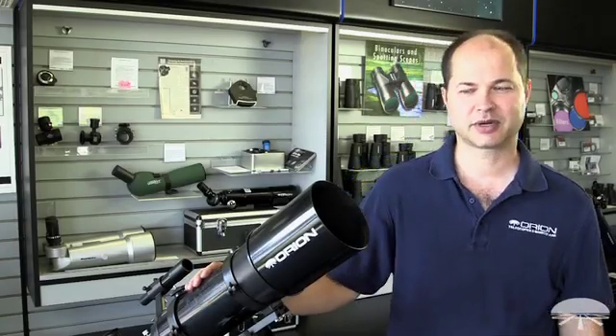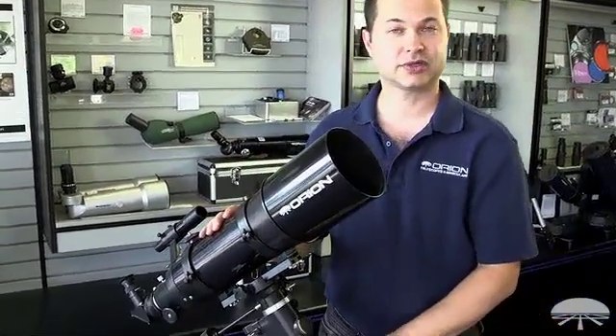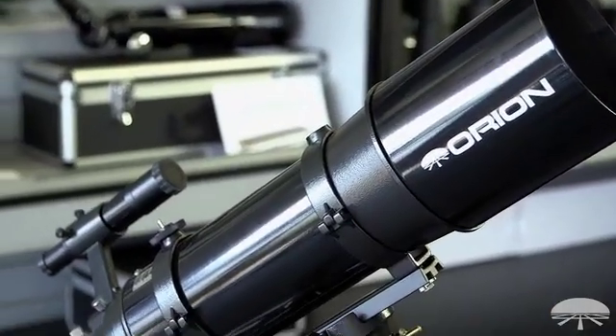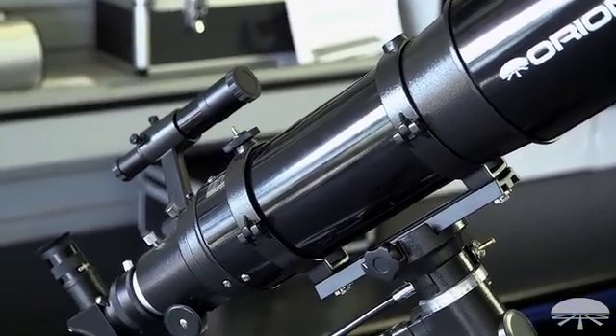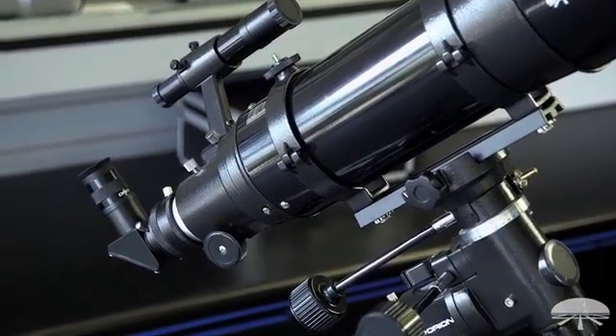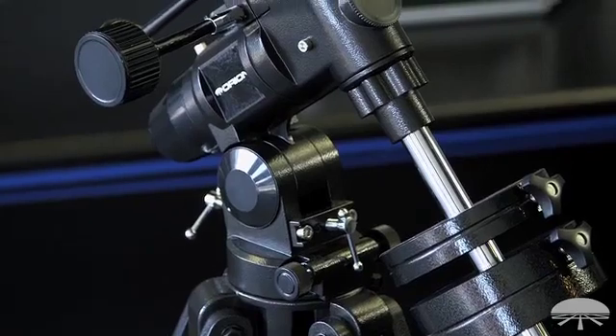Hello, I'm Ken with Orion Telescopes and Binoculars, and this is the Orion Astroview 120 short tube refractor. It's a very short focal length, nice big aperture refractor — 4.7 inch, that's 120 millimeters — with a 600 millimeter focal length. So nice and low power wide field, it's great for the big deep sky objects. You get a very nice wide field of view, so you can capture a big swath of sky all at once.